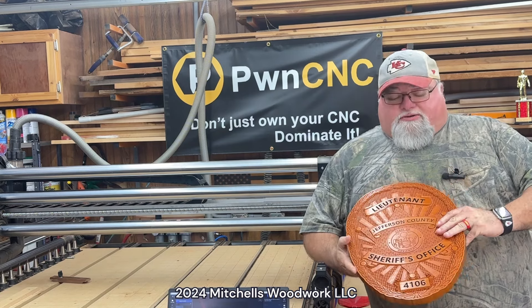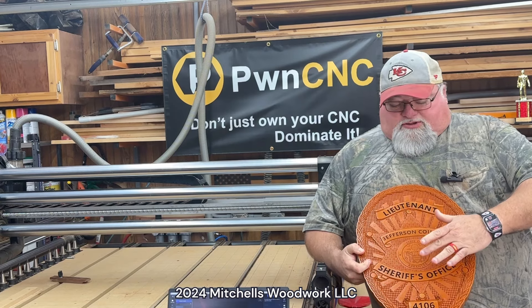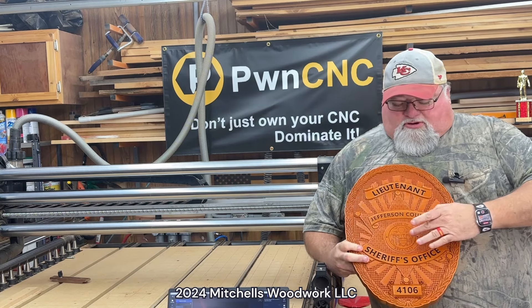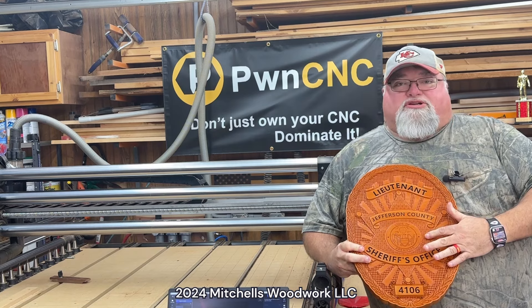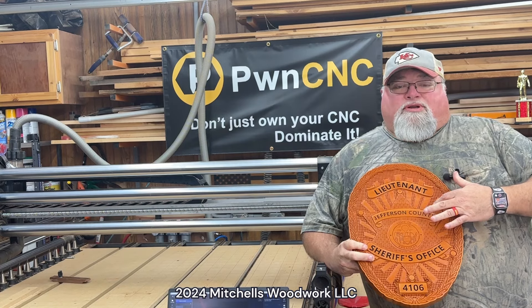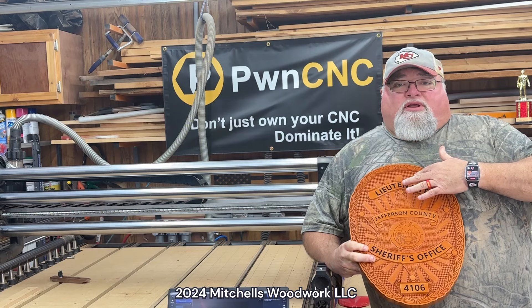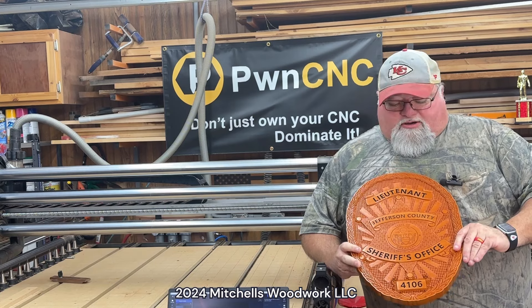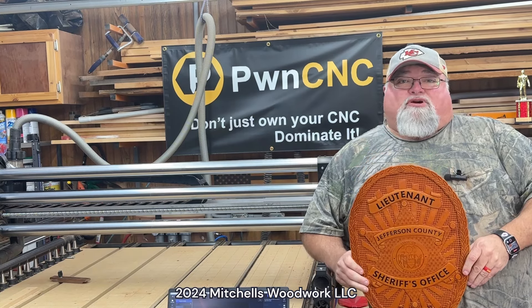For example, this plaque has four different levels. The banners and the center Arkansas State seal are all at the surface of this board. But the texture starts at 0.05. The rays back here start at 0.1. And the dot background starts at 0.15. It takes a lot of planning and thought to make that work out, but I think it worked out great and I'm real happy with this plaque.